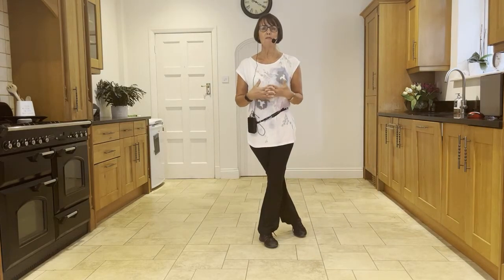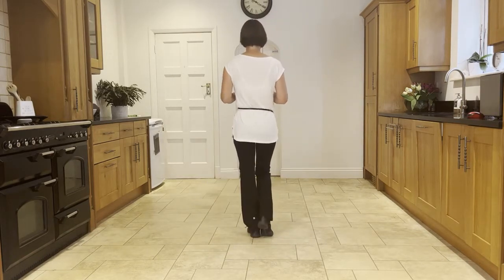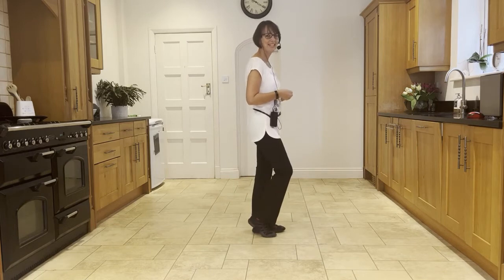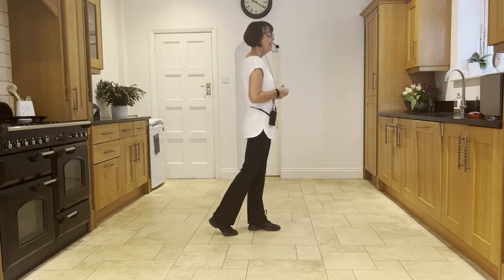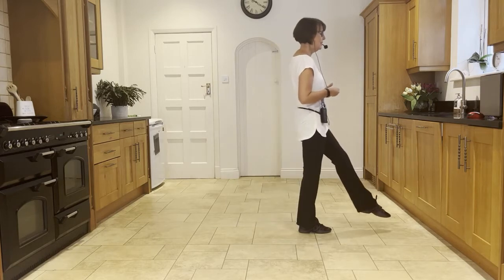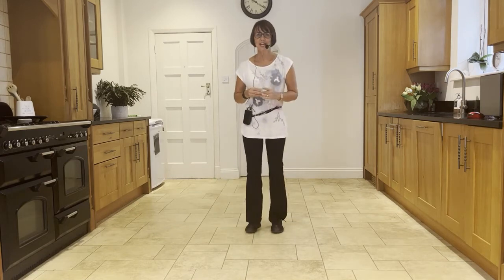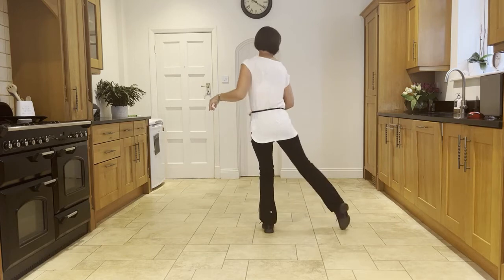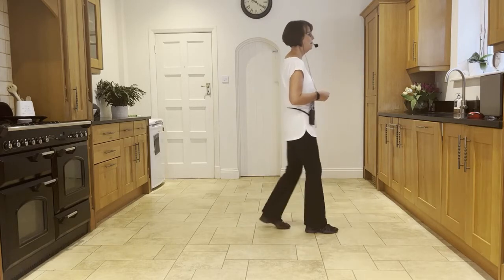Now we're going into a couple of Monterey turns. The first one is a half Monterey, heading towards 12 o'clock — point, spin, point, in. The second Monterey is a quarter turn taking us to three o'clock — point, spin, point, in. Now we're going to make two step half pivots: step, half pivot, step, half pivot, step, half pivot — then step forward on the right, kick the left, step the left down, and flick the right up behind. From the Monterey's, facing six o'clock: half Monterey first — point, spin, point, in, point, spin, point, in — step, half pivot, step, half pivot, step, kick, back, flick.